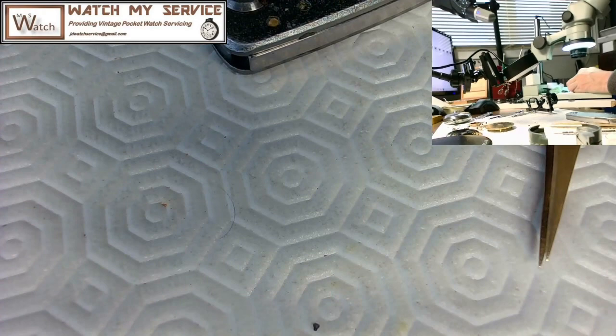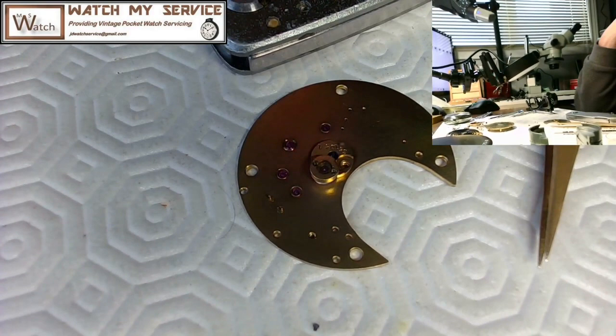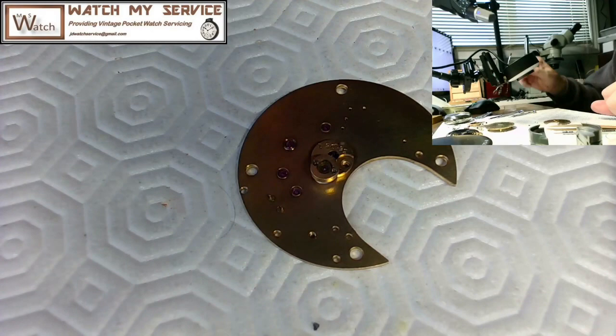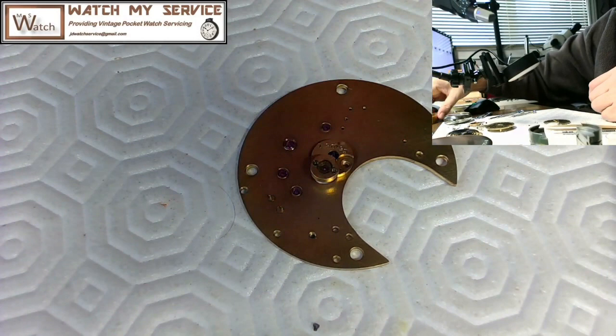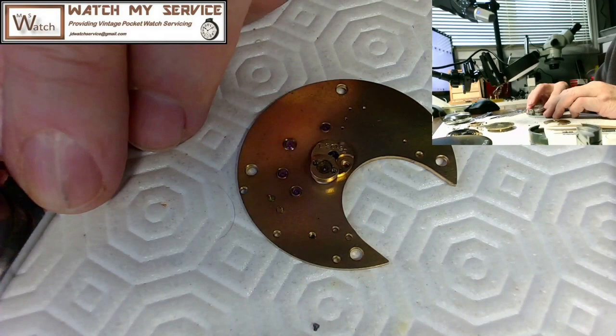Moving that microscope out of the way — the microscope is invaluable. If you're going to do detailed watch repair work you want to have a microscope, because without it you're going in blind. I need my good oil — I want the thin oil for this particular one, the 9010 I think it is.